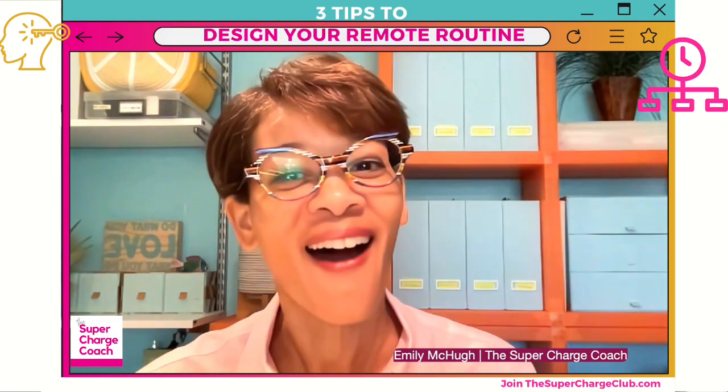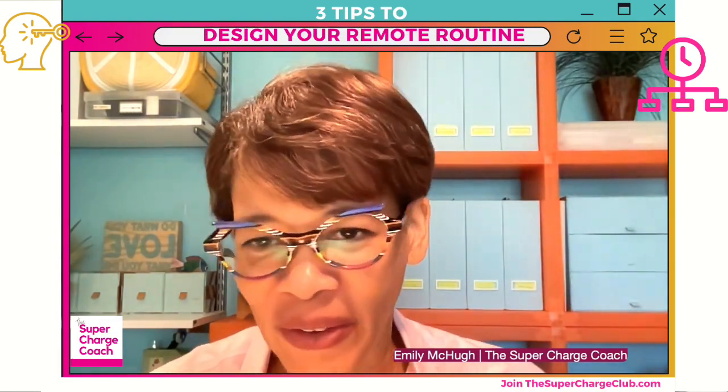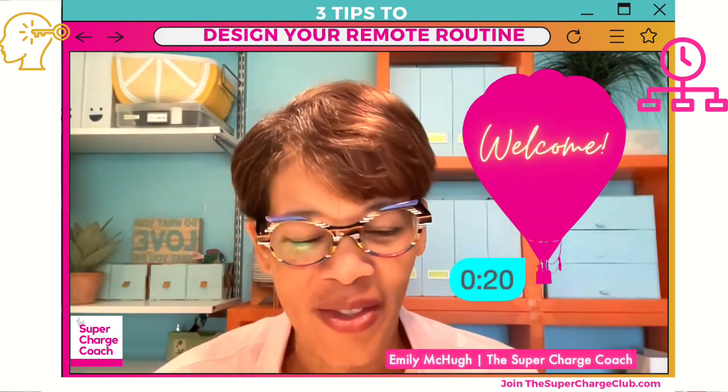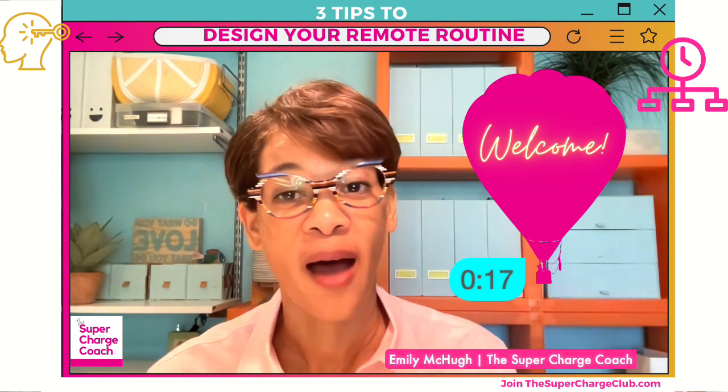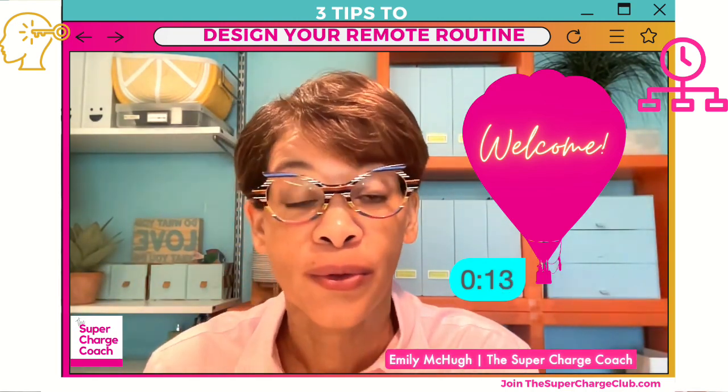Welcome to another episode of Momentum Monday with me, Emily McHugh, your supercharged coach. So happy to have you today. Our topic is the three tips to design your remote routine.